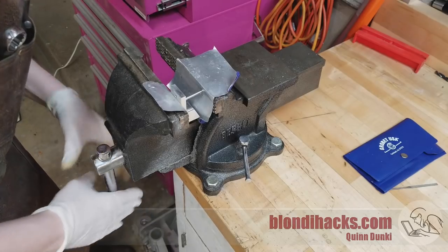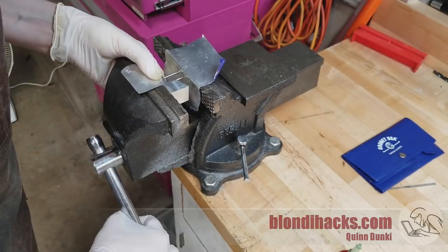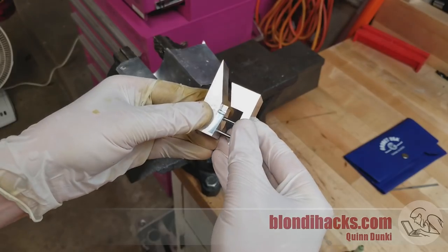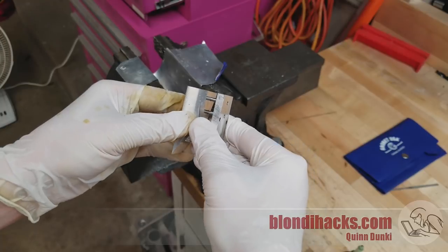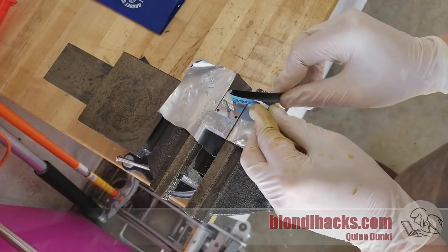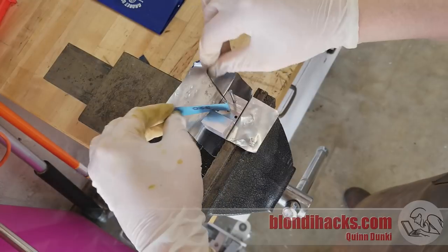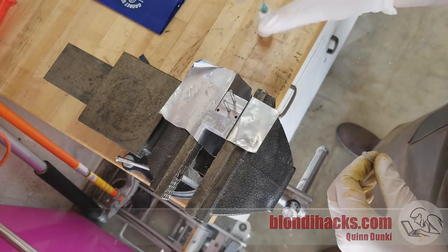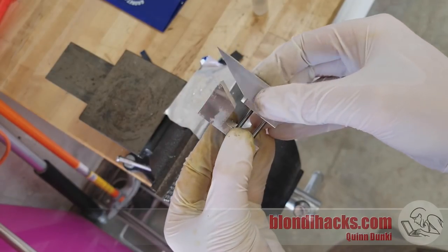We clean these guys up with some acetone and we are ready to press the pins into place. Starting with the longer alignment pins, I've put a little bit of Loctite 603 on each of them and they just press in nice and easy. With those two alignment pins in, we get our first look at how the jig is going to work. It's a little stiffer than I'd like, so I'm going to tune up these alignment pins with some 320 grit emery paper, then add a little dab of oil on those pins. And now it works very, very smoothly — I'm quite happy with that.